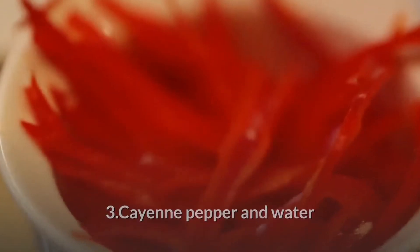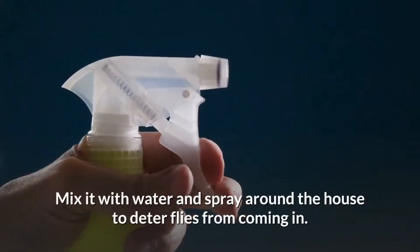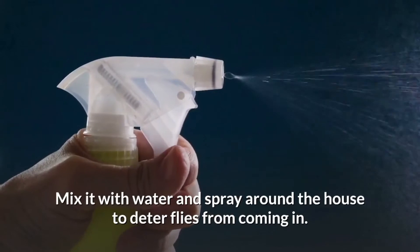Cayenne pepper and water: Cayenne pepper can help repel houseflies. Mix it with water and spray around the house to deter flies from coming in.